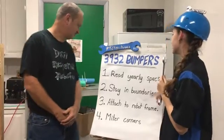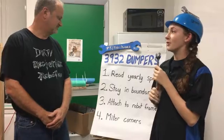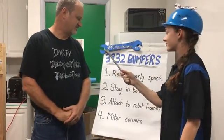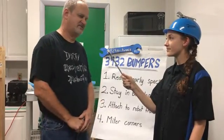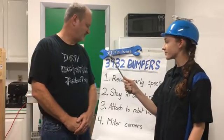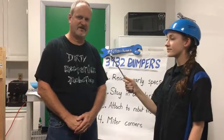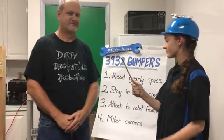For staying in the boundaries of the specs, is that tricky? How would you go about doing that? For most years it's not, because the bumpers aren't included in the boundary. But this year they are a part of the boundary. So again, that's where the specs come in. This year, you have to pay very close attention to stay within that boundary.